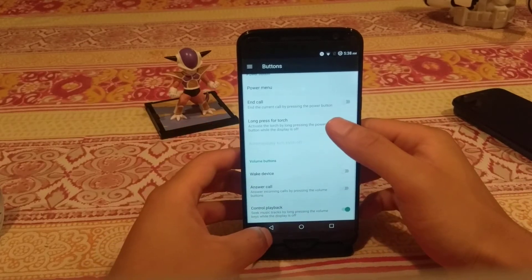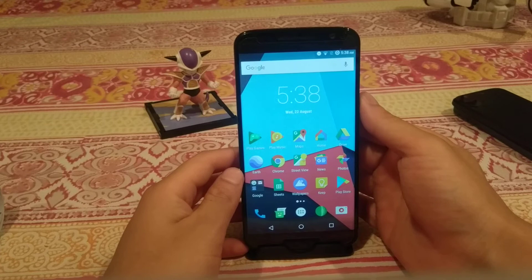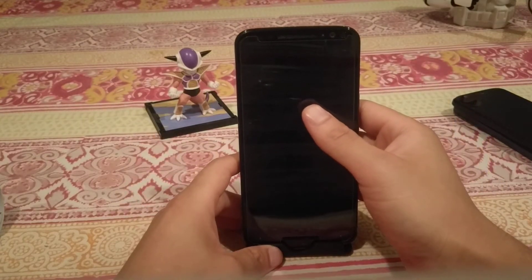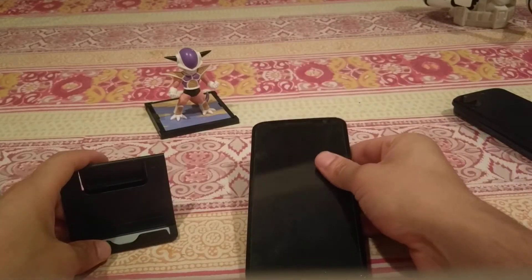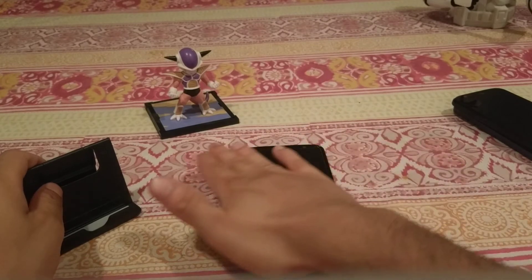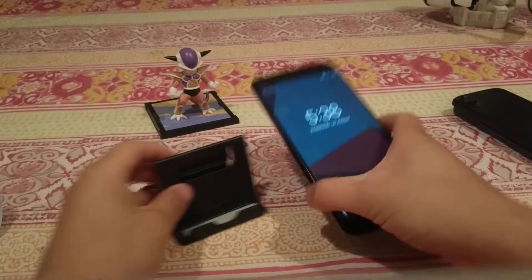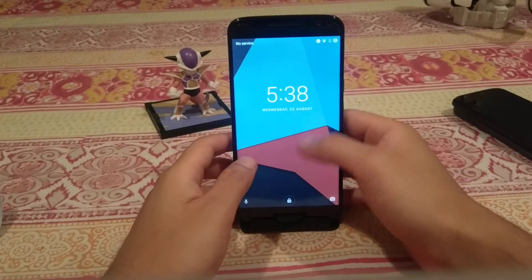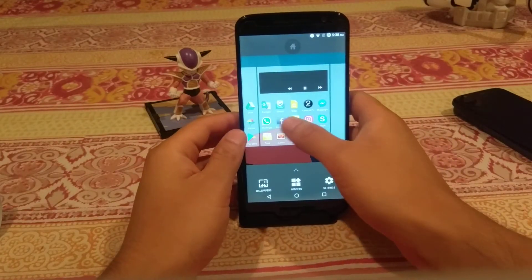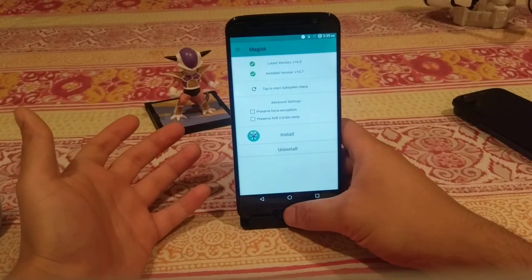There's also a Buttons section that lets you change how the navigation bar works and gives you functionality for the power and volume buttons. Another really cool feature is Ambient Display: since it's an LCD display you can't have an always-on display, but every time you get a notification the phone comes on. You can also wave over the phone to activate the ambient display — you just wave over the ambient sensors and it launches, then tapping the screen opens the main display. You can also root this ROM using Magisk, which is systemless root, helping you pass SafetyNet.